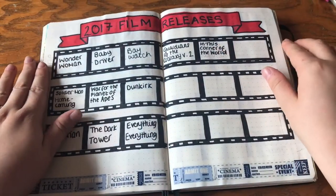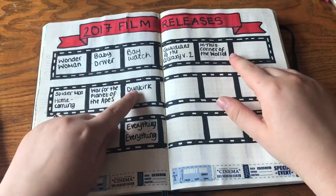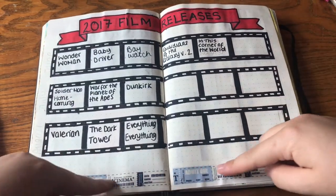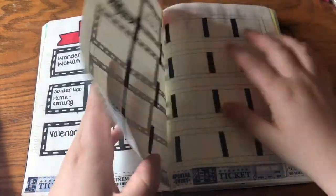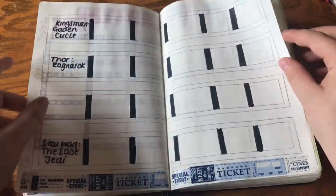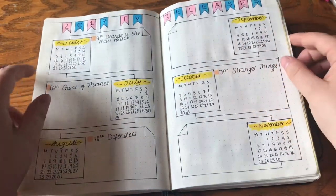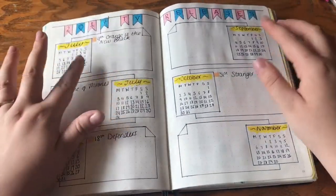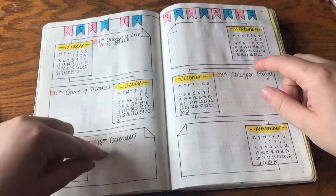Then I've got my 2017 film releases — I'm actually pretty proud of this page. I keep track of all the film releases that come out every month; I've got some washi tape. The second half of the year isn't finished yet because I'm lazy. Then I've got my 2017 TV releases — again, small calendars with the things that come out on each day.